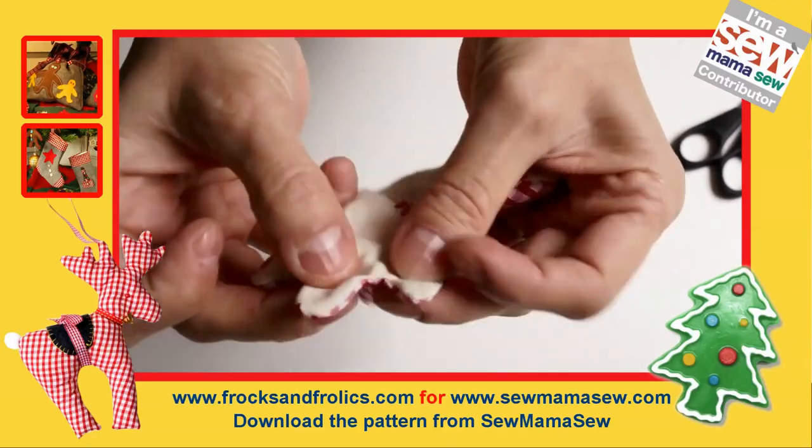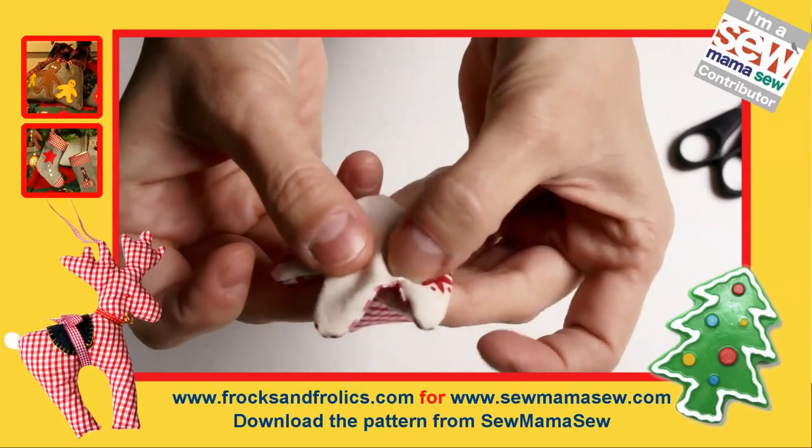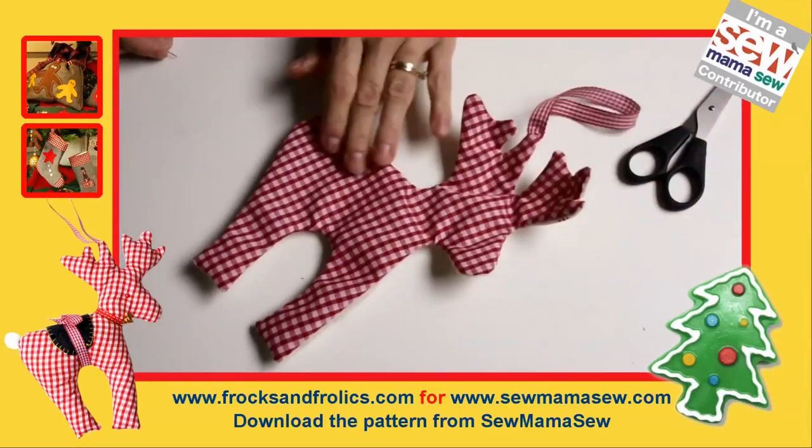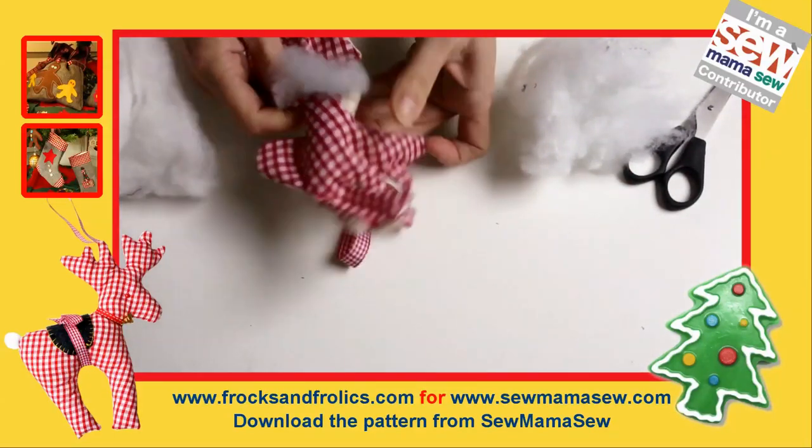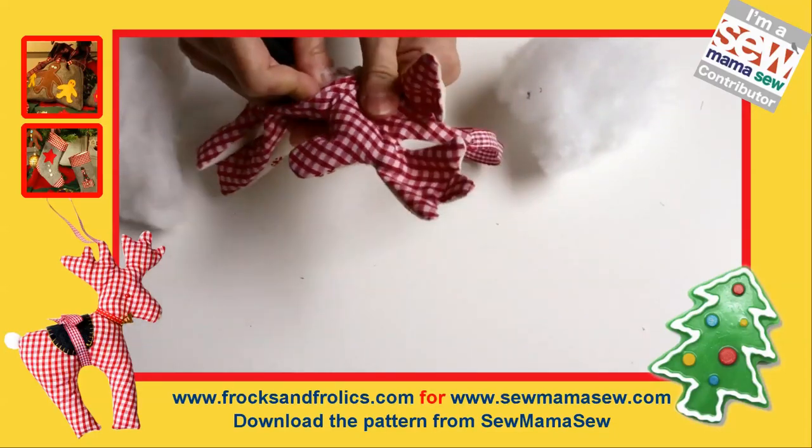Then you turn your reindeer inside out and it should look like this — it'll take a little bit of time but it's well worth it. Stuff it really well; I'm using a scissor here to push the stuffing into all the antlers.